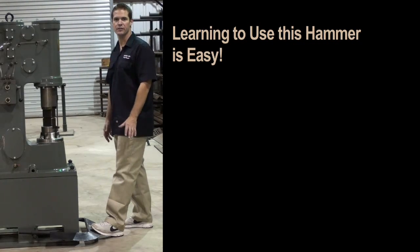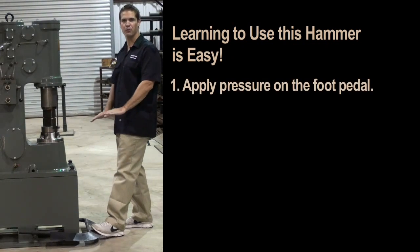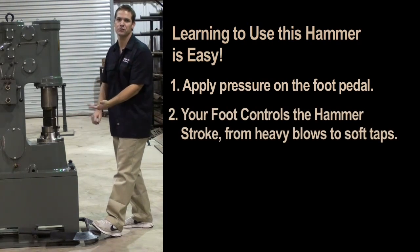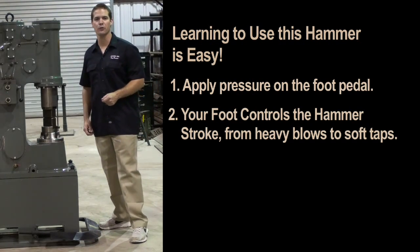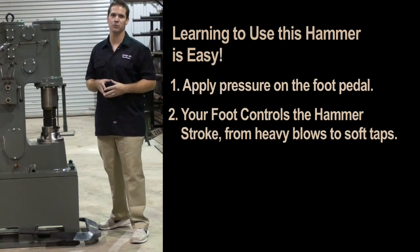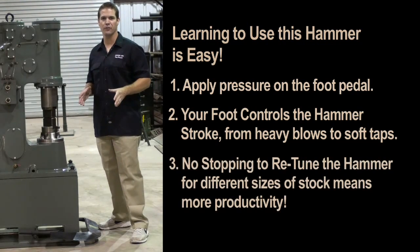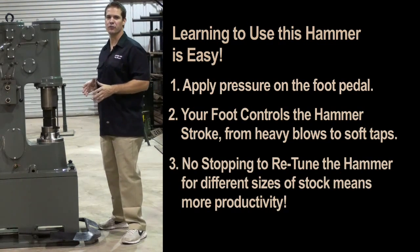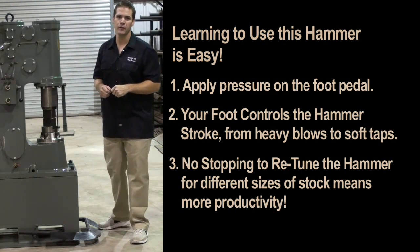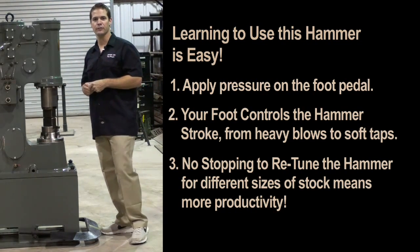Learning to use this hammer is easy. Simply apply pressure on the foot pedal much like you would a car's gas pedal. As the hammer ram starts to cycle, your foot will control the hammer stroke. This hammer can deliver heavy blows or soft taps without making any adjustments on the hammer. This saves a worker from having to stop everything, pick up wrenches and retune the hammer. Later on in the video I'll demonstrate this.